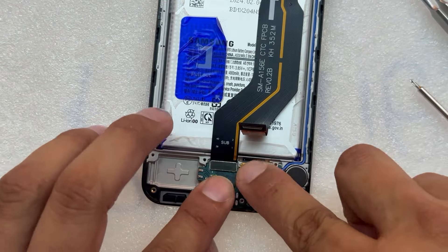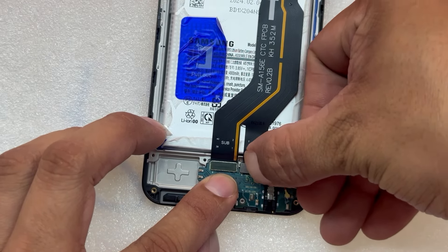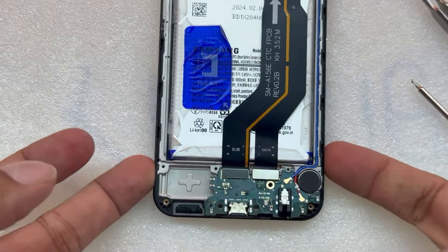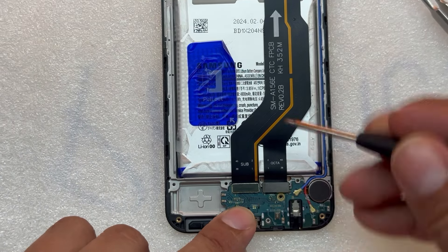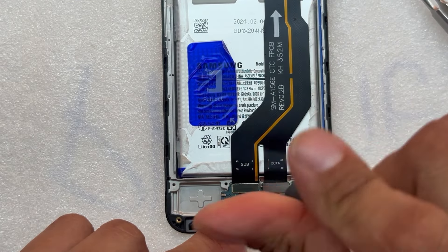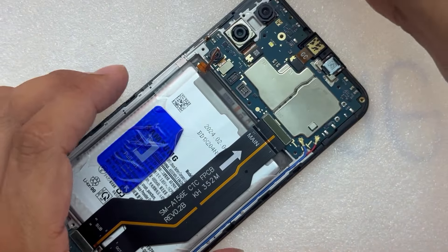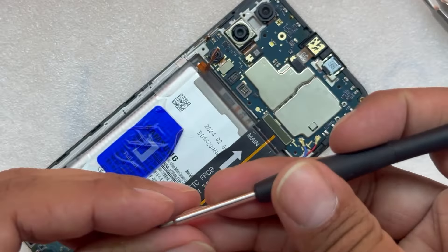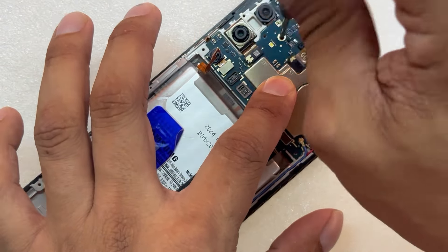Here we have the LCD connector — remember it has adhesive. Just fold it and glue it into the charging port, then connect the cable to the LCD. It's going to close. Remember we have one screw holding down the charging port — let's secure it. Then let's go to the top and do the same with the motherboard — one screw to secure the motherboard.